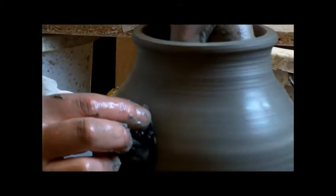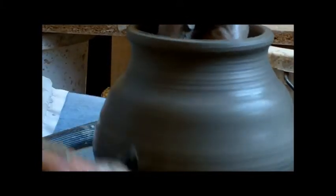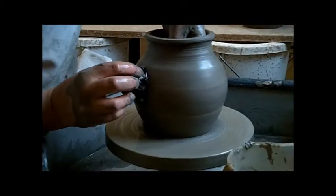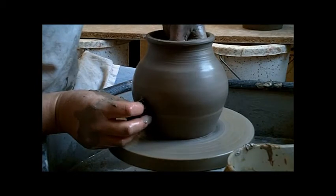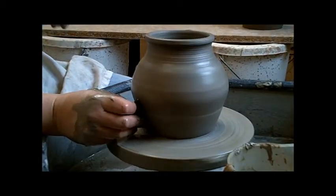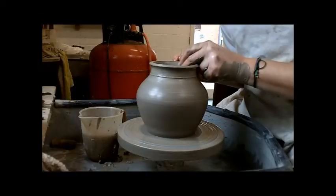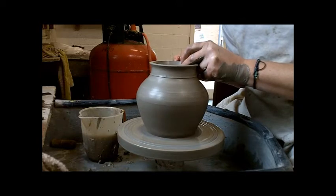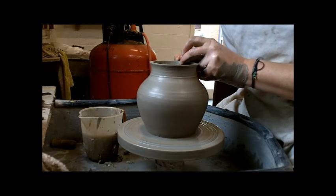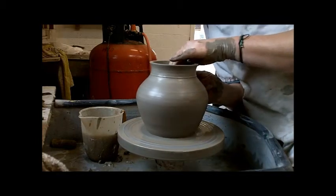I'm using half a metal rubber kidney to smooth the inside of it. Finally, just shape the top — you don't want to mess around with the top too much now that it's quite thin, else you'll collapse it.